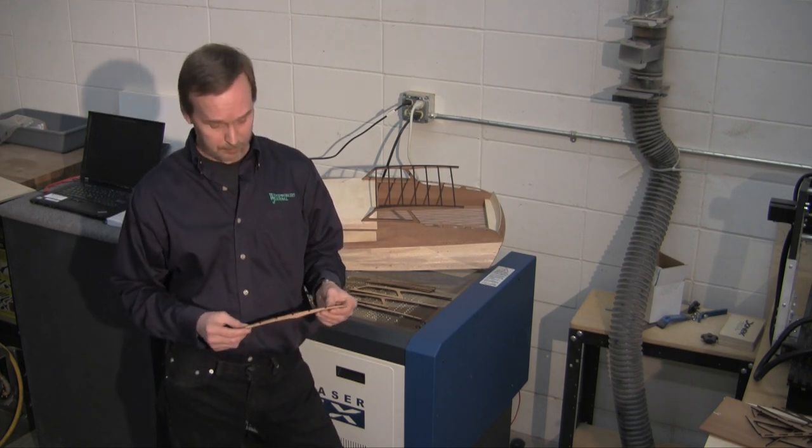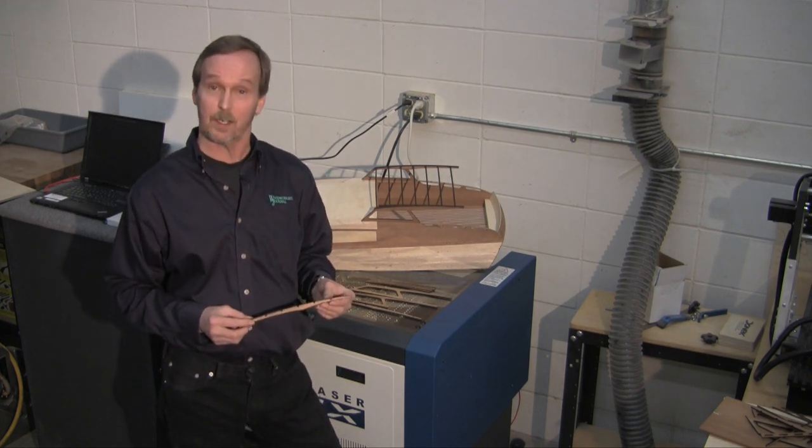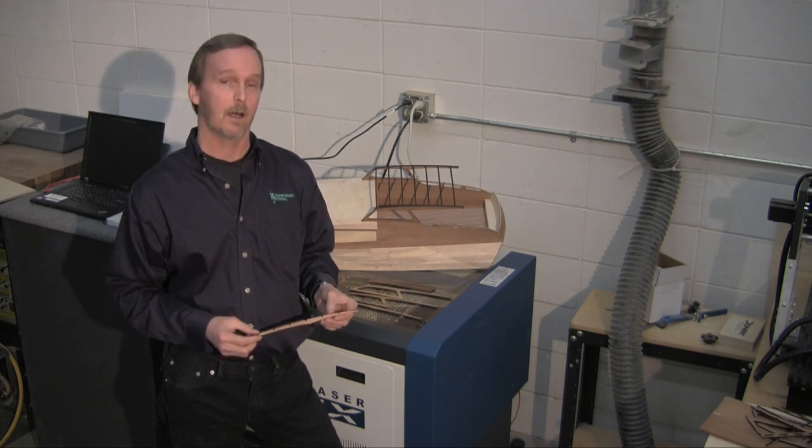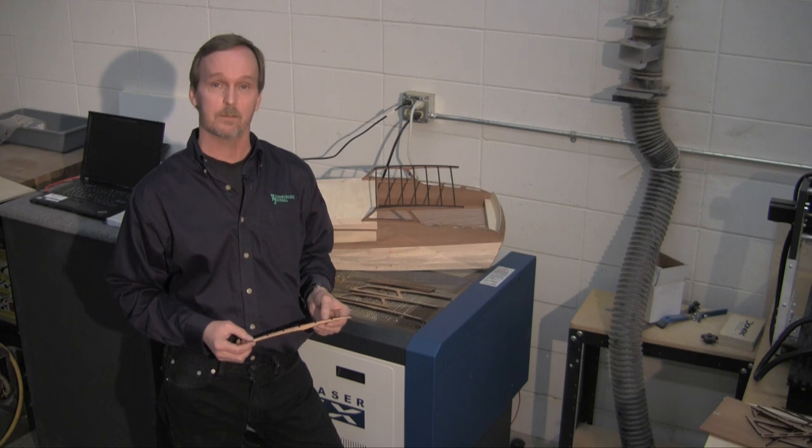This laser engraver gave me the opportunity to make these very delicate parts, something I would find very difficult in my small shop at home. I'm Jeff Jacobson with Woodworkers Journal. Thanks for watching.